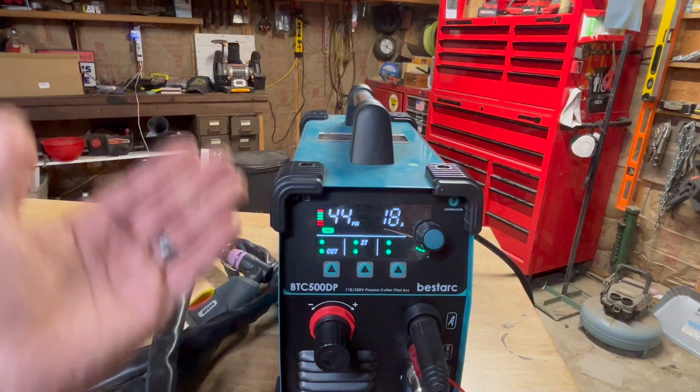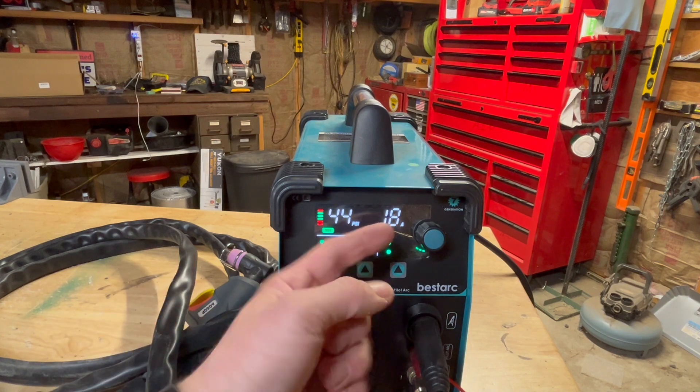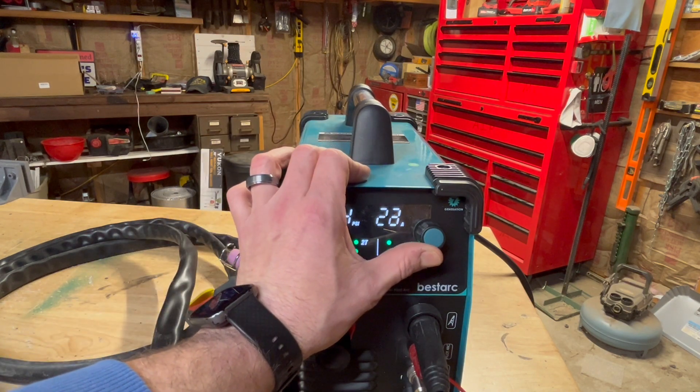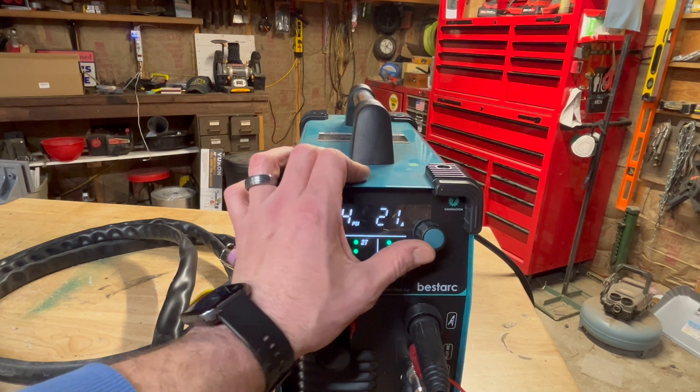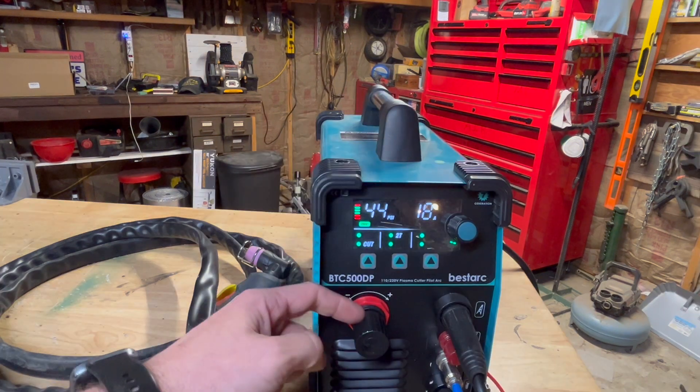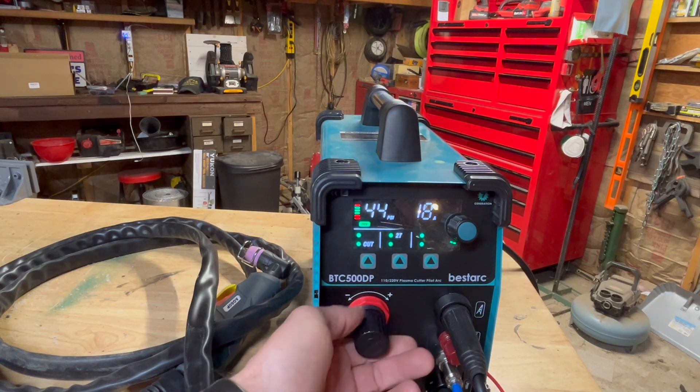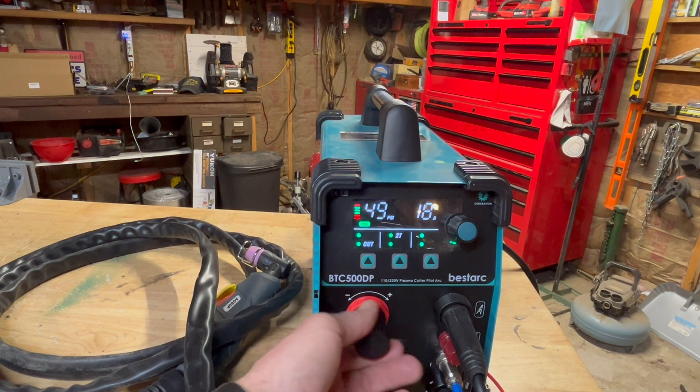Here's that cool digital display. Your amperage readout is digital right here on the side — crank it up when you're cutting thicker steel, turn down the amps when cutting thinner stuff. You also have a regulator right here where you can adjust your pressure. I got it set at 44 PSI right now; I'm going to crank her up to about 50.